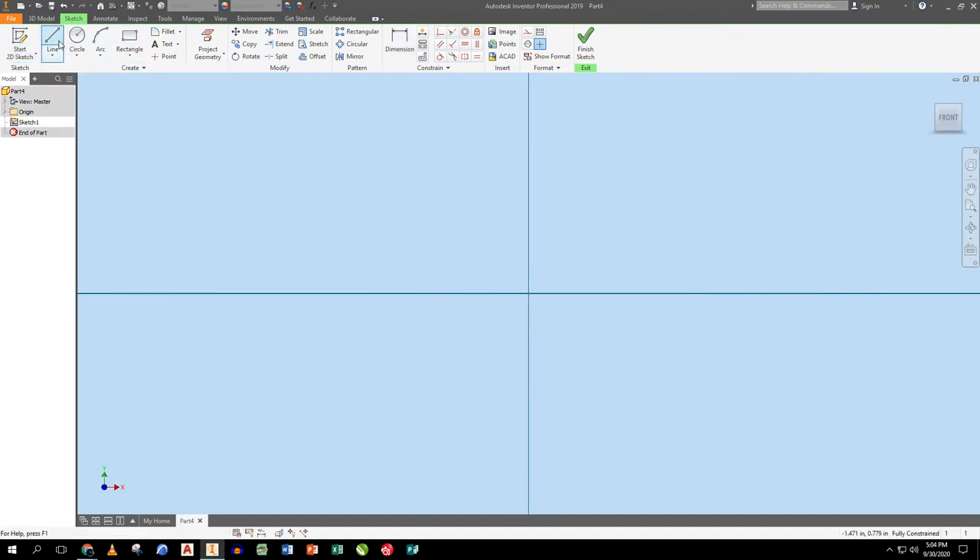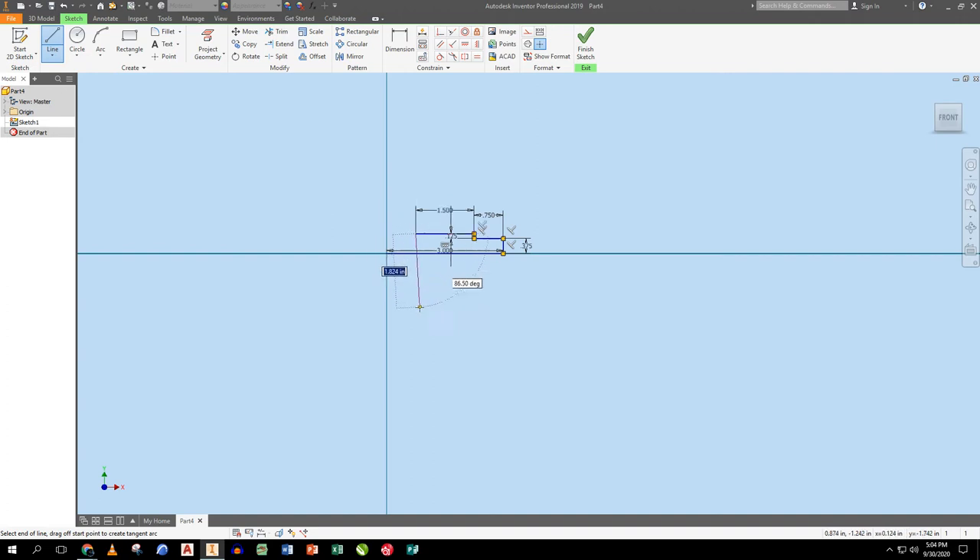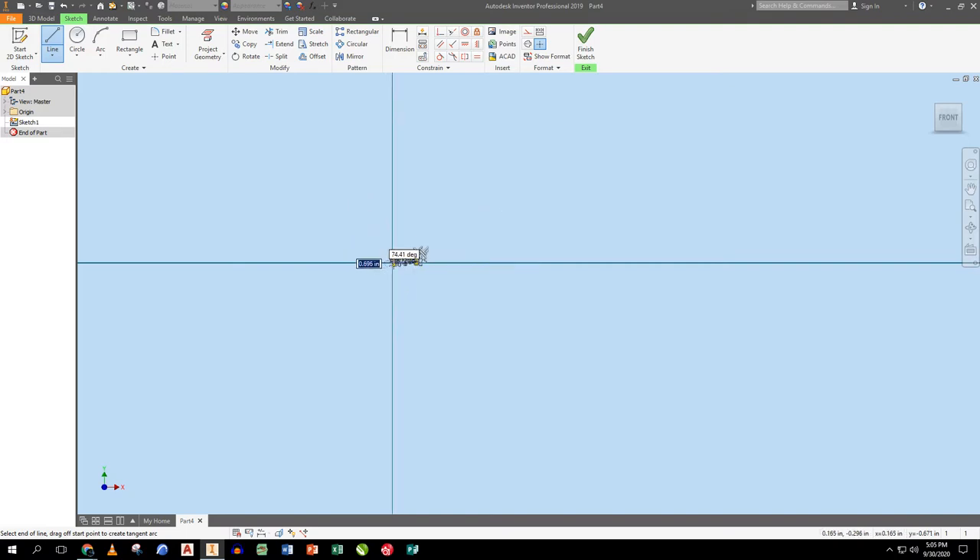Next up is the axle. This axle is about three inches long. I go straight out on the axis, tell it three, then step in 0.375 of an inch, up 0.75, an eighth of an inch horizontally, then 1.5.